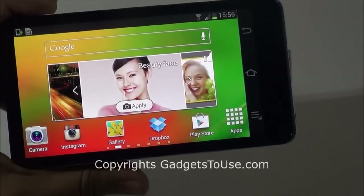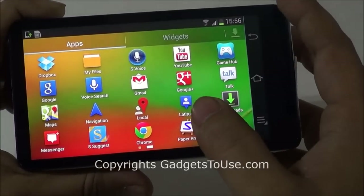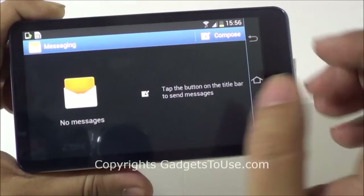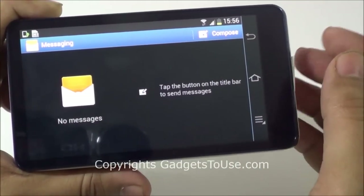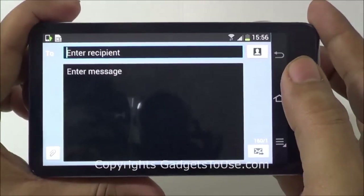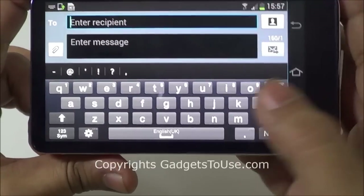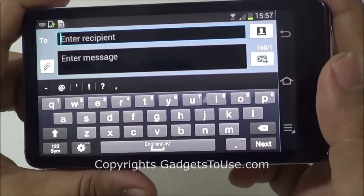Talking about messaging on this Samsung Galaxy Camera, it does have a messaging application just like you see on Android phones — the normal default messaging application which you can use once you have the SIM card. We have done a video on that which you can watch using the annotation link shown in the video. The keyboard keys are quite big for any kind of fingers — thick as well as thin — so you can easily type in the messaging application and send messages to any phone number.